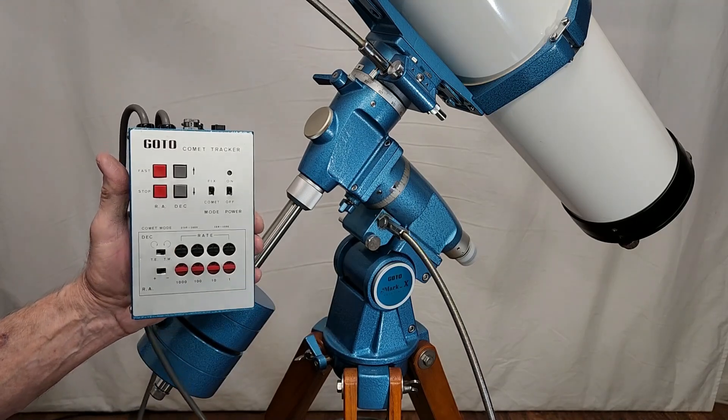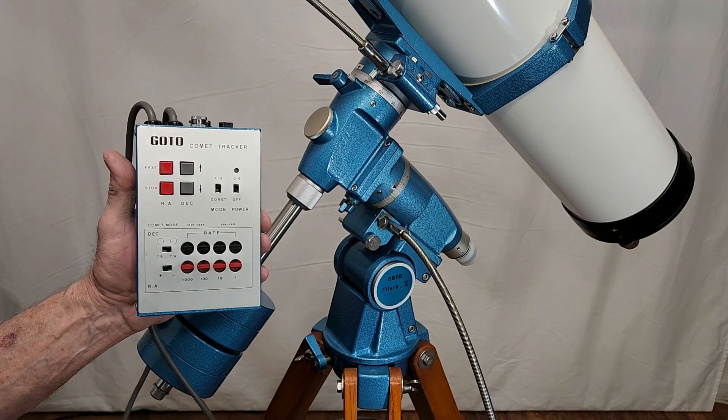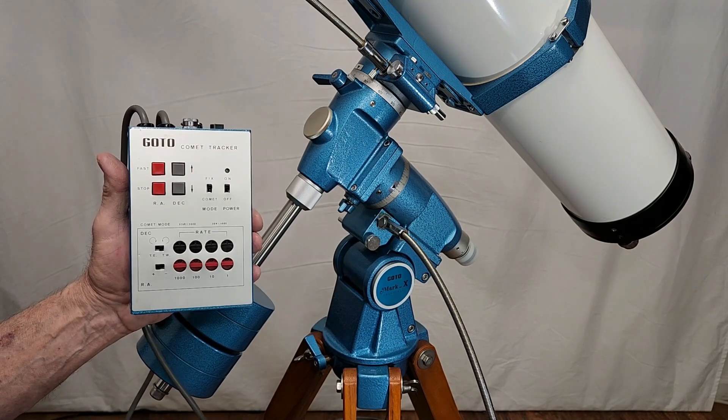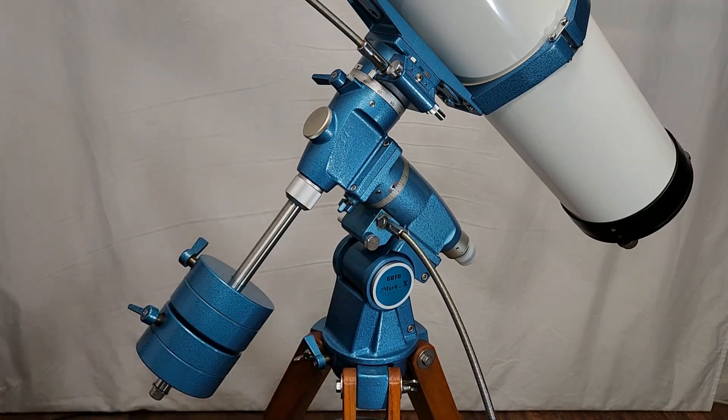This stuff here, I think, is just to very, very finely tune the rate, although I don't honestly think that's really ever necessary on this size scope anyway. So let me show you what that looks like.